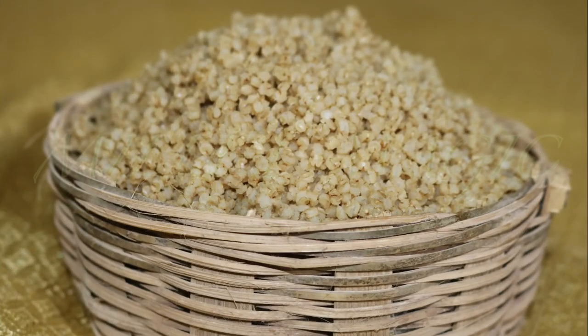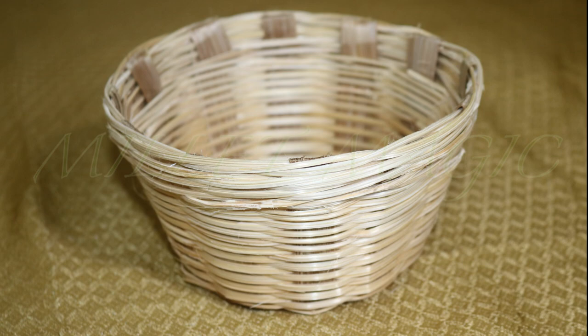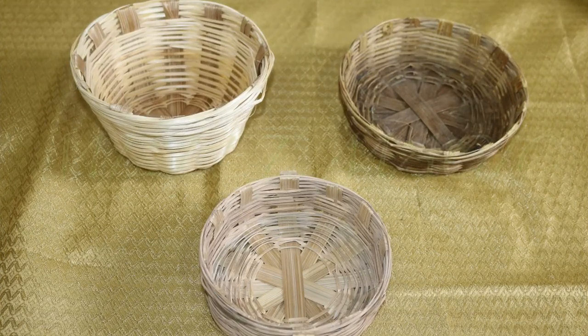Enjoy sridhanya with this wonderful ancient method of cooking. Here's what you will need to make beautiful millet rice. First, you will require a bamboo basket. Make sure that it is closely woven and that there are no huge gaps between the strands.